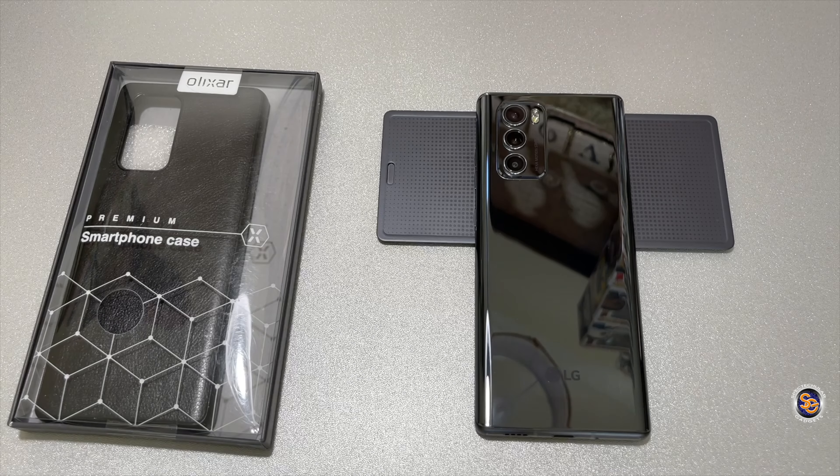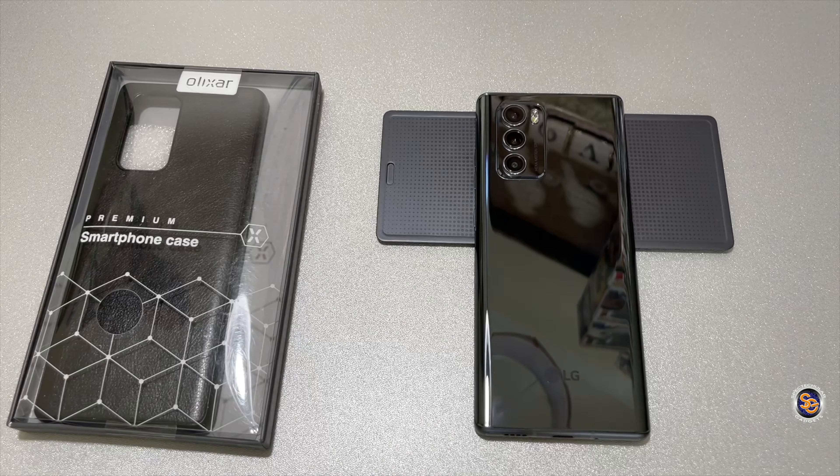What's going on everyone, it's Tay with Spectacular Gadgets, and in this video we'll be taking a look at the Olexar case for the LG Wing. I purchased this case from Amazon for $20. This case is supposed to be premium, slim design, scratch, drop, and shock protection. It has raised bezels, wireless charging compatible, and I'm curious to know how well it will do with the cool LG Wing design.